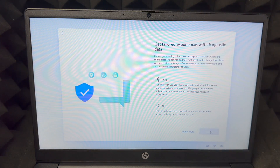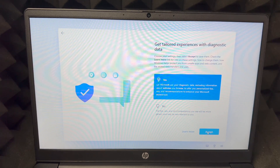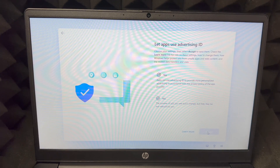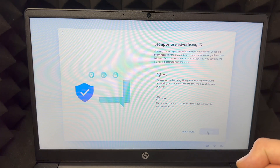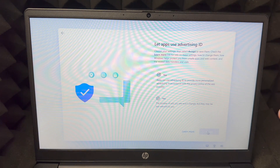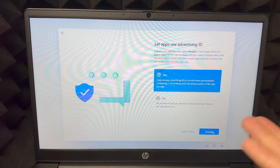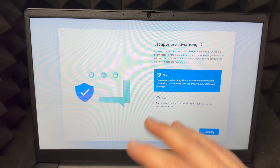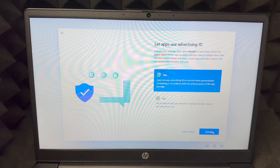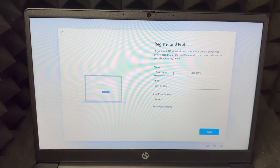For diagnostics, I would choose No, but some of you might want it — just choose based on your preference. Then there's 'Let apps use advertising ID' — this is about personalizing ads. I'm going to choose Yes: if I'm going to get ads, I'd rather have them personalized.